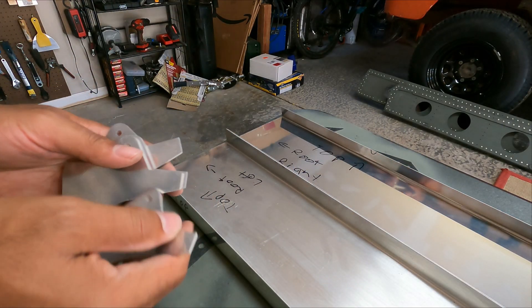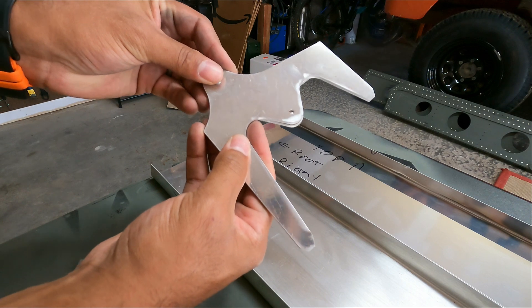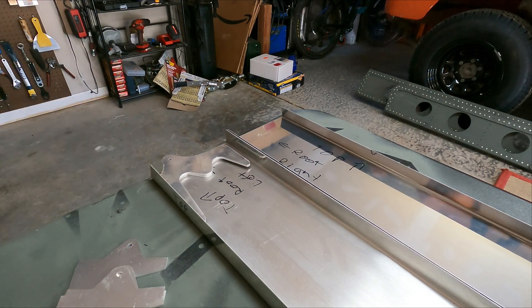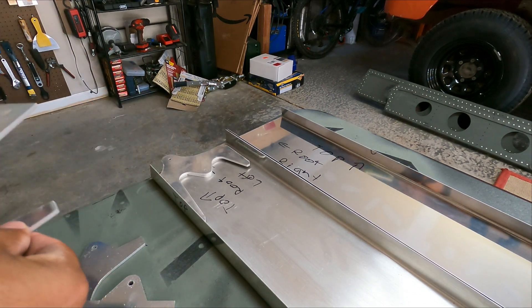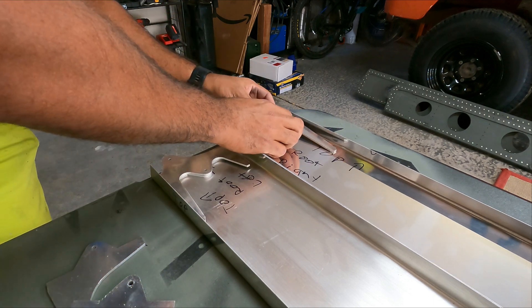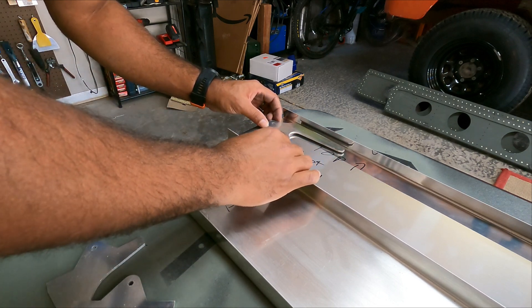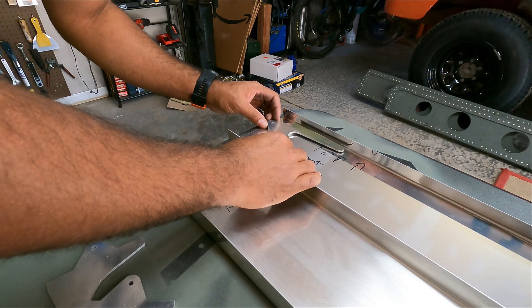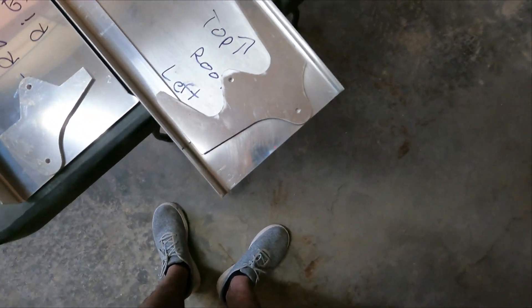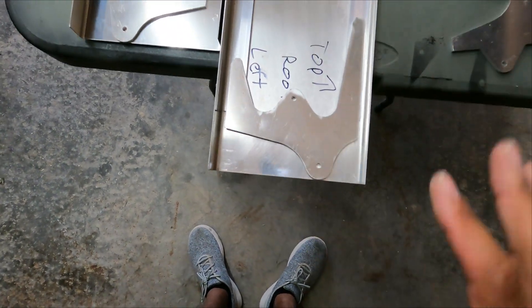I've got my spacers right here. They go like this — line up the holes. This is the left side, this is the right side, and they just kind of sit like that. We'll line that up, get that ready, clamp it and drill some holes. I've got it lined up here, centered on that line.